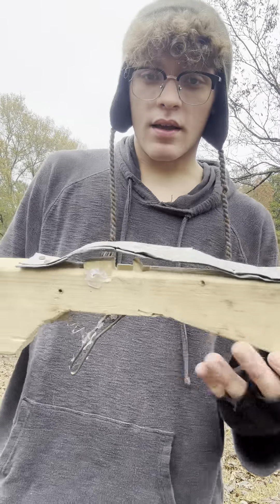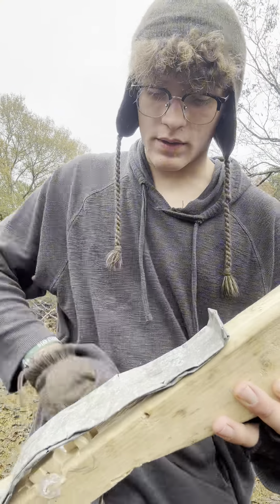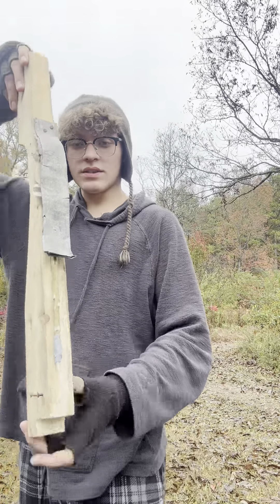So this is how it works. Right here I have this metal sheet to make sure that the dart doesn't fall. Here, let me show you. See? So now it's in there.